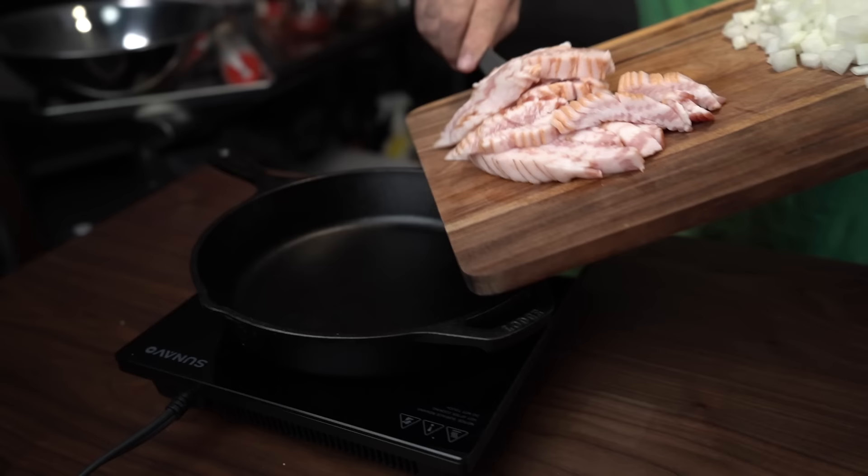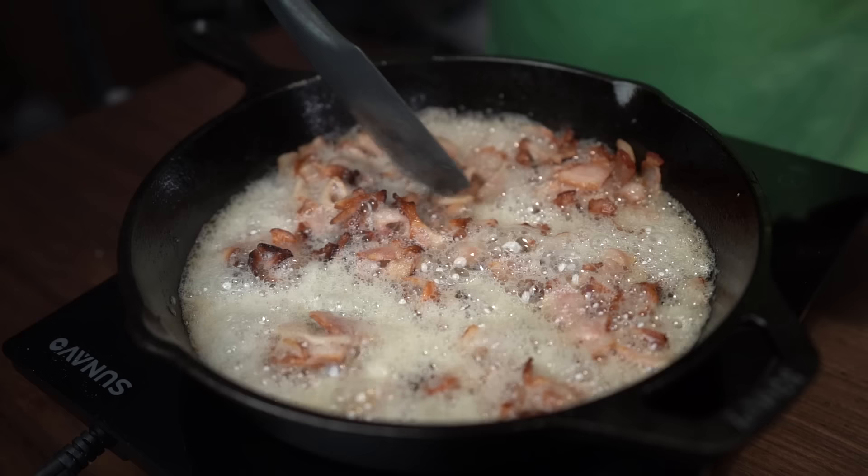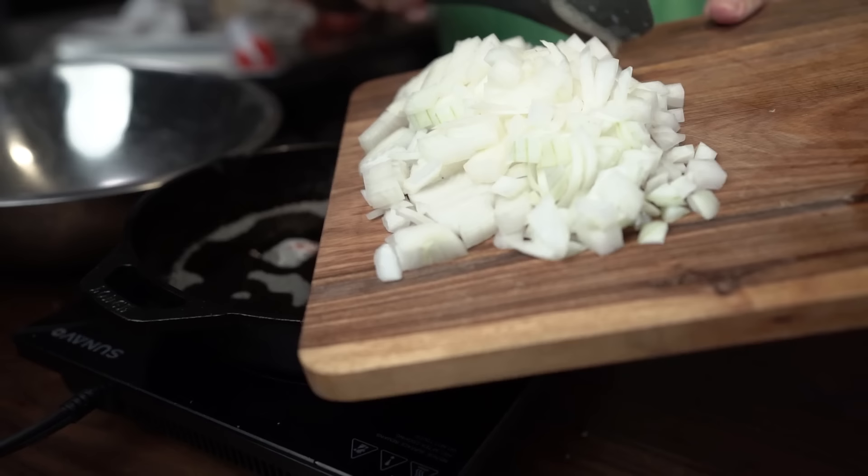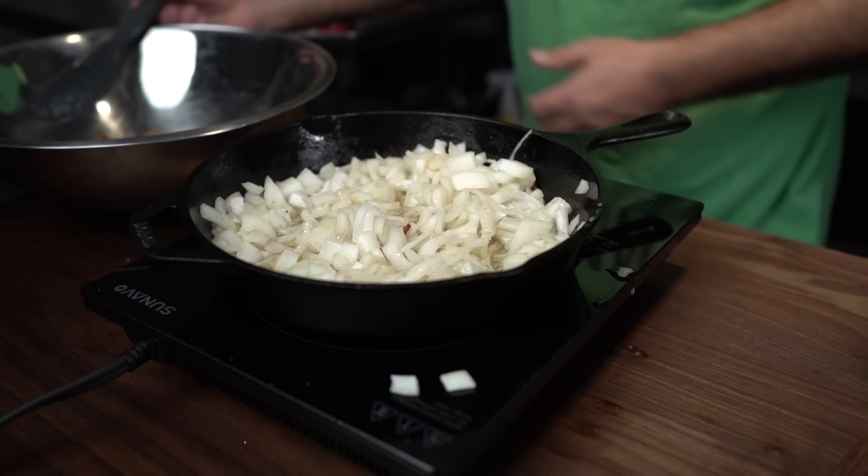The first thing we start with is a pound of bacon. I cut it up into little half-inch strips and then fry it up. Pull that out and set it aside — and don't lose any of the bacon grease. We need that because we're gonna sauté our onions in there. I use one medium to large yellow onion, just dice it up however you like it. Sauté the onions just till they start turning a little translucent in the bacon grease.